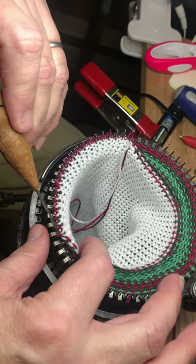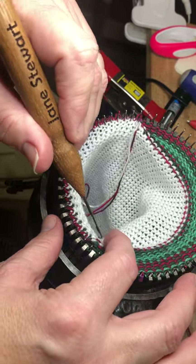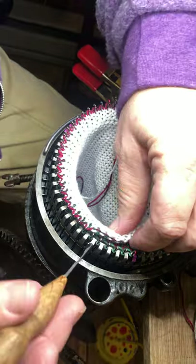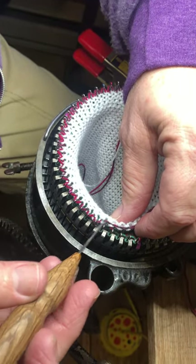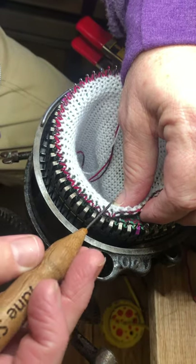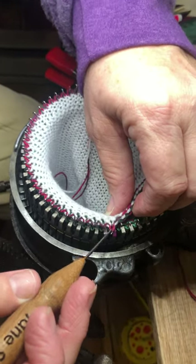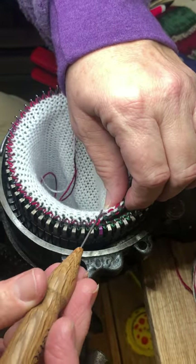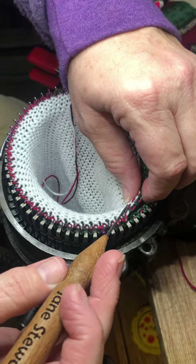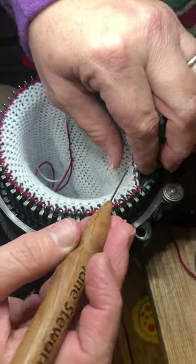That's for the benefit of you guys just getting started out there, because this is a beginner project. It's just a mitten, it's just an ornament — there's no stress involved.